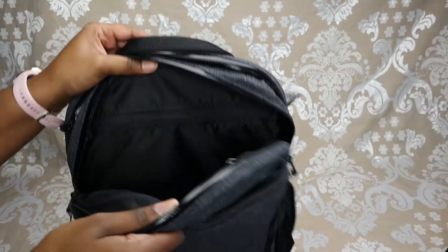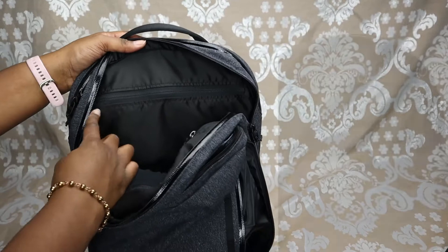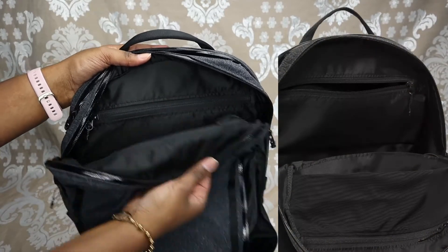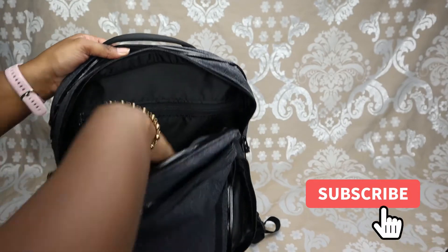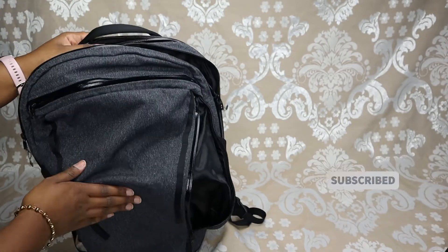This zippered pocket goes the entire width of the bag, top to bottom. On the inside, there are two pockets that are zippered — one regular and one mesh — and then there's a large interior space that could fit my entire arm. Definitely a lot of space in this bag.